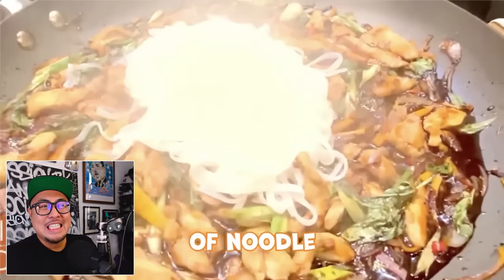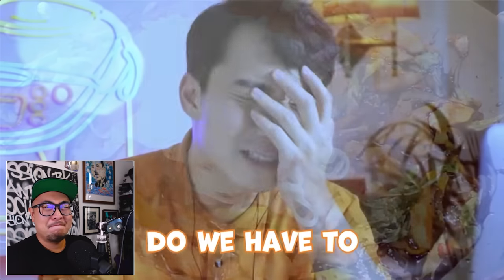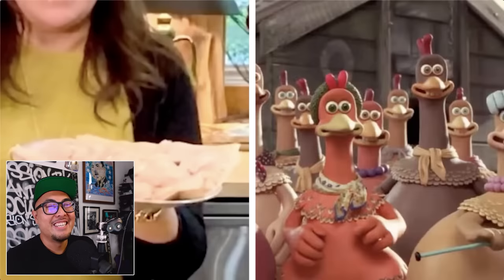We are not off to a good start. Look at the ratio of noodle to chicken — she's using about a pound to two and a quarter pounds of chicken. Holy shit, that much chicken? She's cooking Pad Thai for her whole village. It looks like she's cooking the whole cast of Chicken Run.